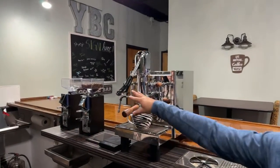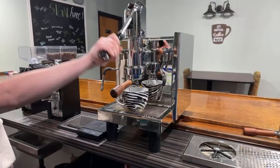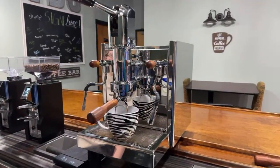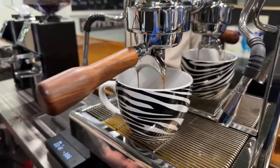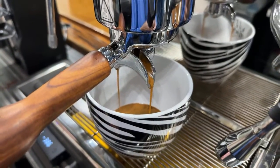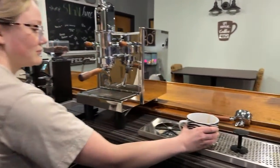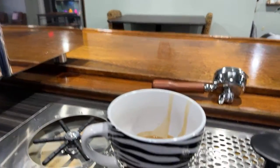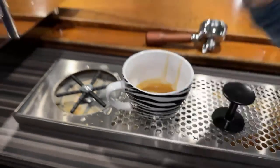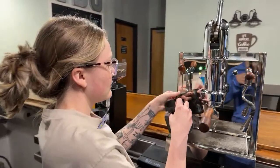Now that she's pulled it down, we're doing a pre-infusion — she set the timer for a 10-second pre-infusion. Now she's lifting that up and the spring is going slightly up. You can see the shot there; it's pulling quite nicely. You don't have to wait for the entire shot to pull — you'll want to pull it out a little beforehand, around 30 seconds, like Cassie just did. Nice shot, nice crema, looks great!